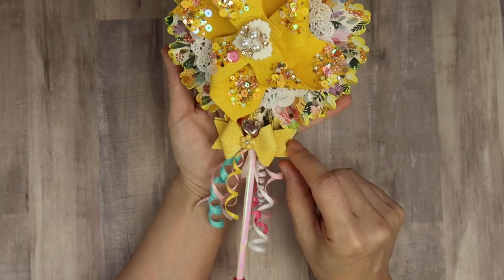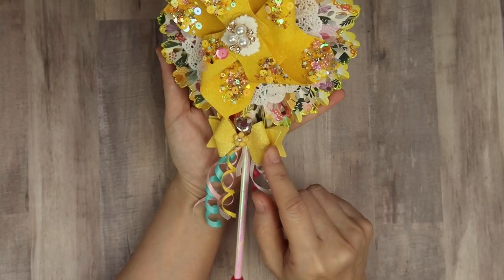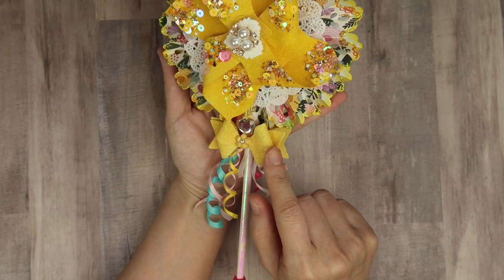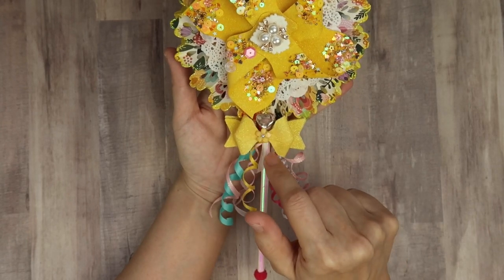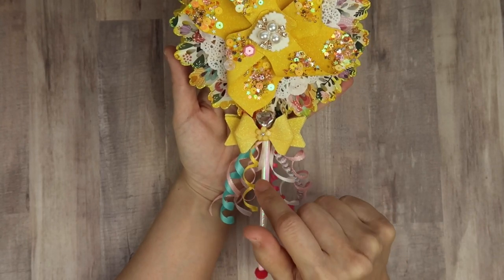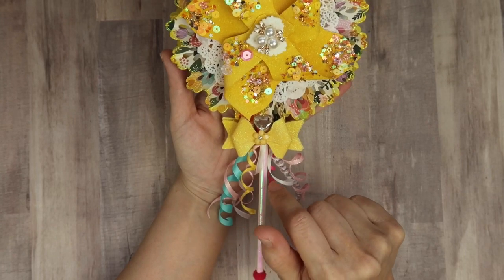I also doubled it up, so it's this material on the front and the back — the same faceted heart. I think that's by Tim Holtz on the front, and the same little flower gem right there.